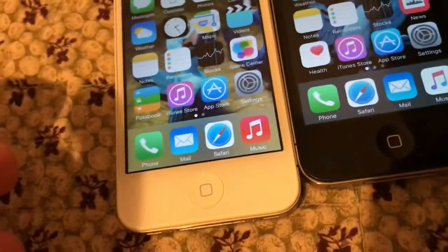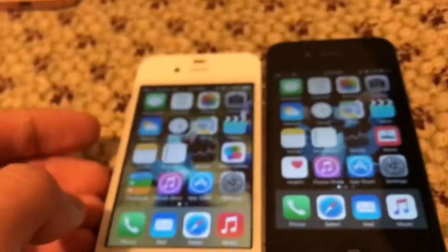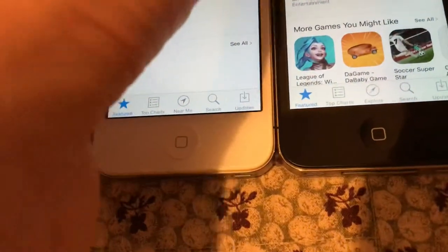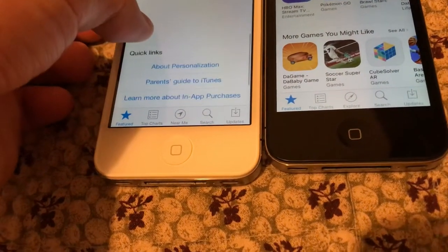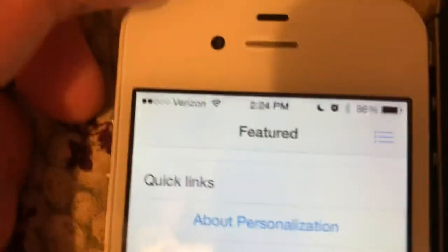Next thing I'm going to compare — I'm not going to do the weather app because it could show my address. Maybe the iTunes app or the App Store. Here's the App Store — no, I do not want to download that. The iPhone 4 has this thing — try not to kill my Apple ID. Same thing with the 4S.